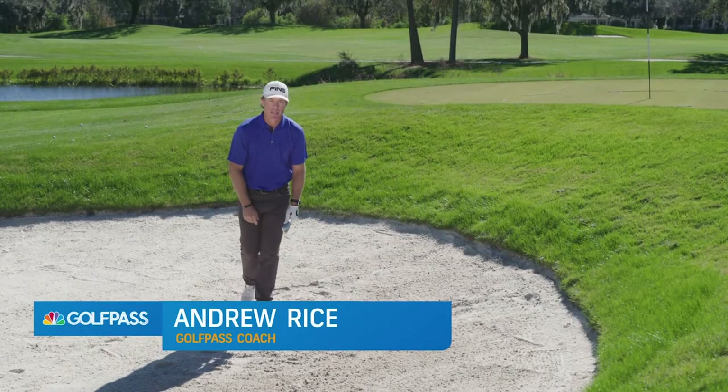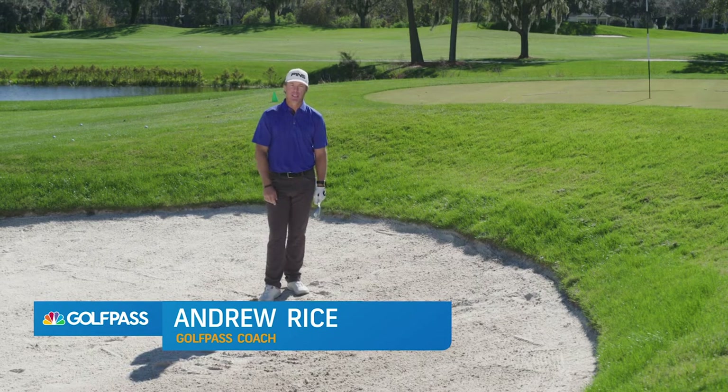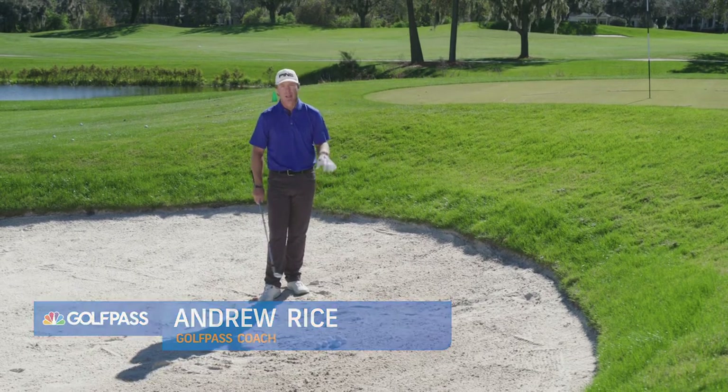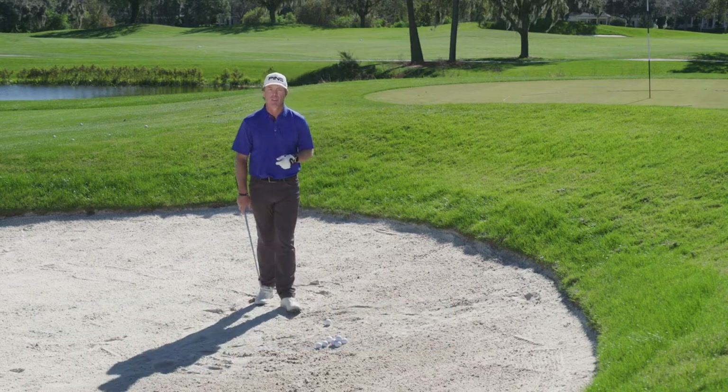Hi there, golf pass Andrew Rice, and yes it's lovely at the beach. This is a beach none of us wish to go to — none of us wish to visit — but every now and then we know the reality is we're going to hit our golf ball into the sand.